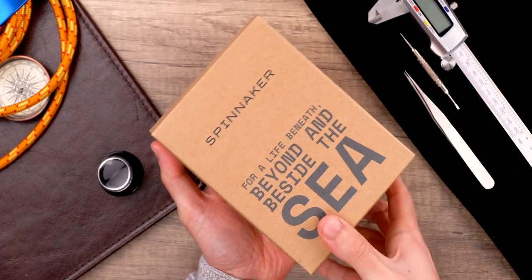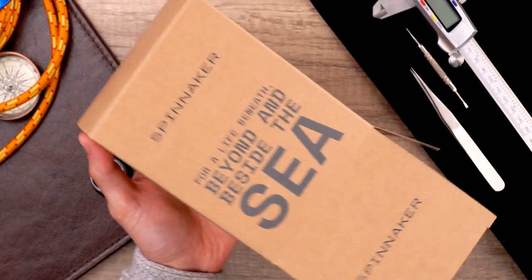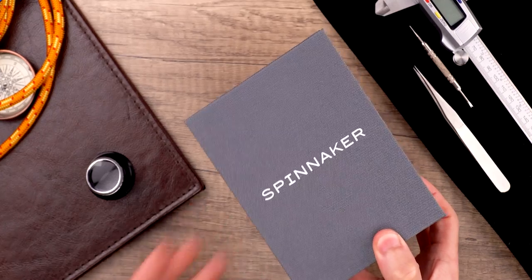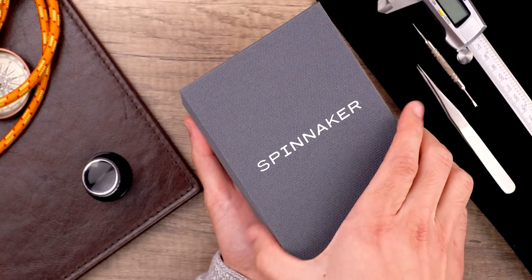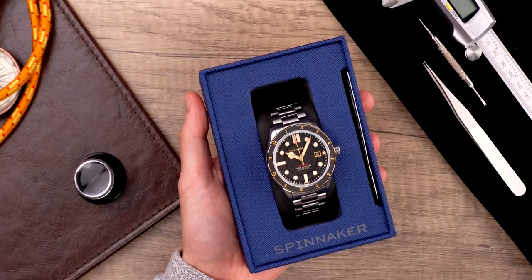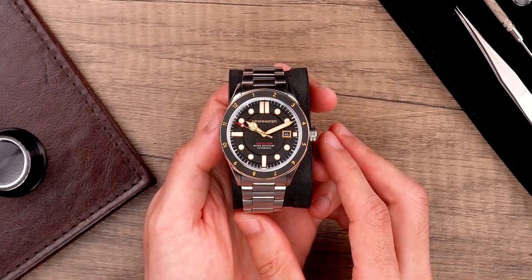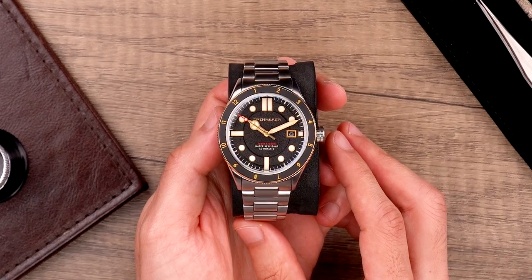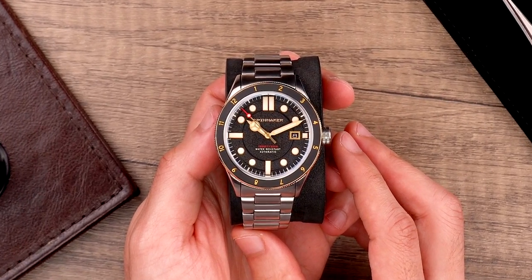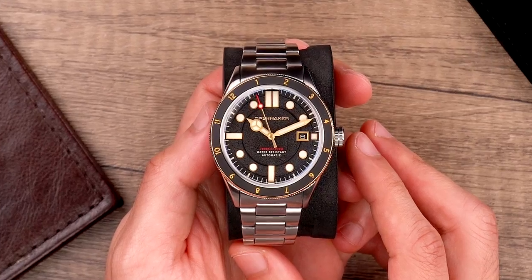In today's video we're going to be unboxing and reviewing the all-new Cahill 300 automatic from Spinnaker. A marvel of vintage styling fused with the rigor of modern-day watchmaking, the Cahill has always been a clean and unabashedly designed timepiece. This here is the new Cahill 300 with an updated design and eight new colorways, perfect for any occasion and any style.